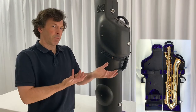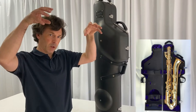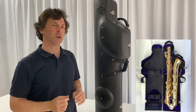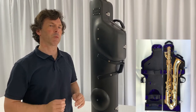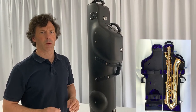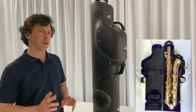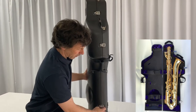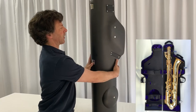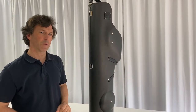It's suspended from beneath so all the key work is free, and then there's sympathetic blocking that comes down as the lid closes to clamshell the instrument firmly into place — the best possible protection. The neck is also suspended in there and there's plenty of storage for accessories. The Wiseman baritone saxophone case also has marine grade stainless steel locks on the front and stainless steel hinging, all working with our lifetime guarantee.